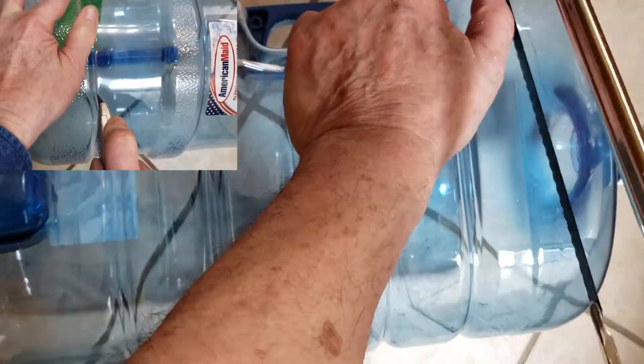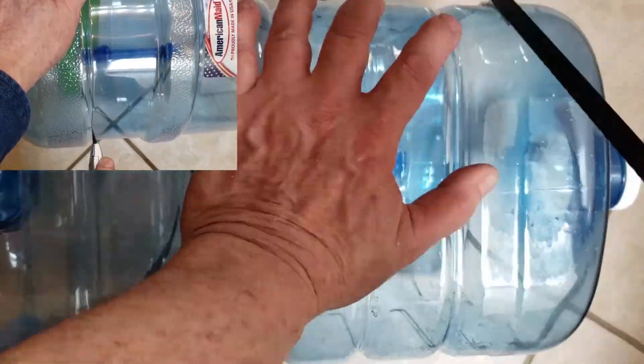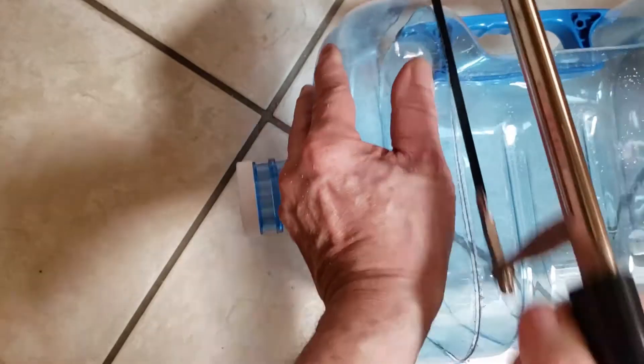You can use either a box knife or a hacksaw. See the round bottle video for another example of this cut. A well-lit area will help you so that you can use the reflection off the bottle to help guide you.